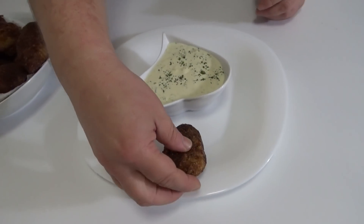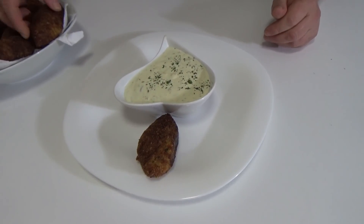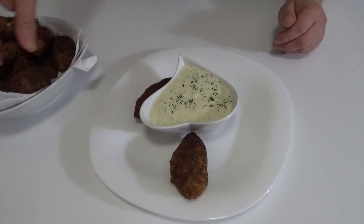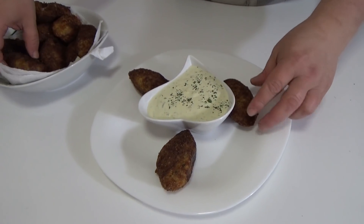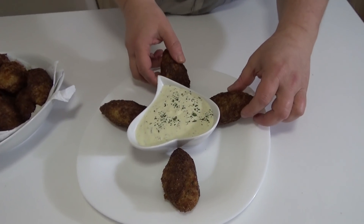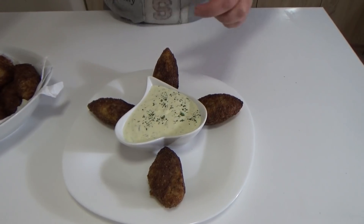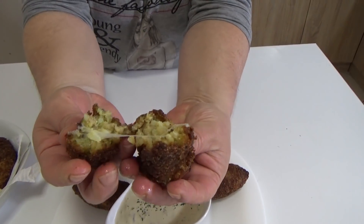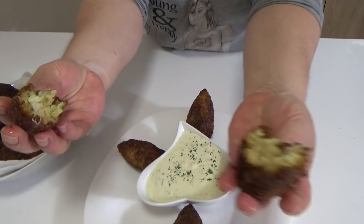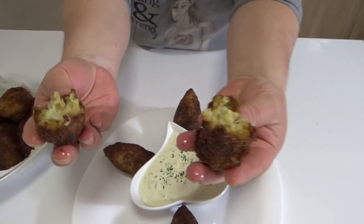There are some good pieces of the fish. I will try them — I will not be afraid because they are really delicious. We have tried them. Look how beautiful they look!